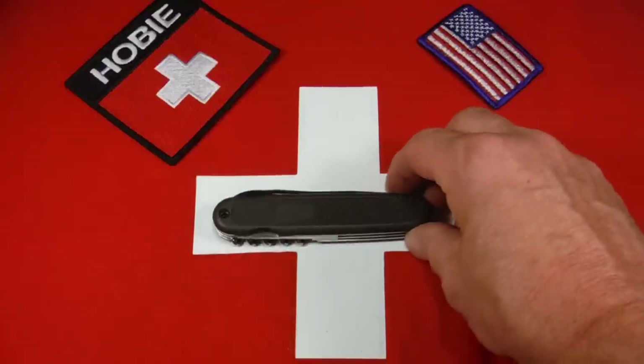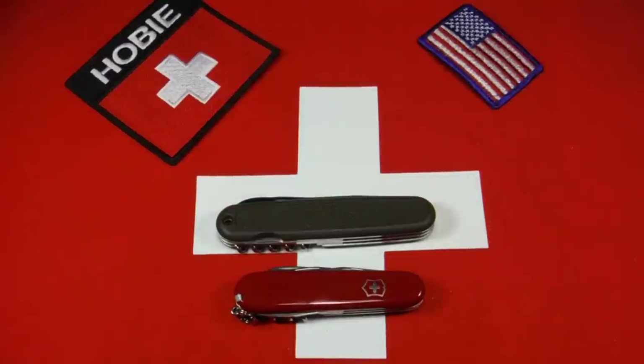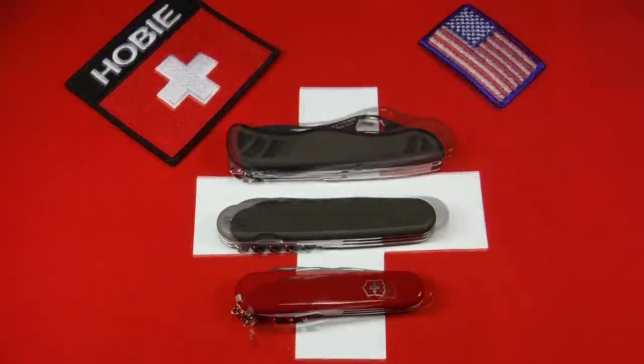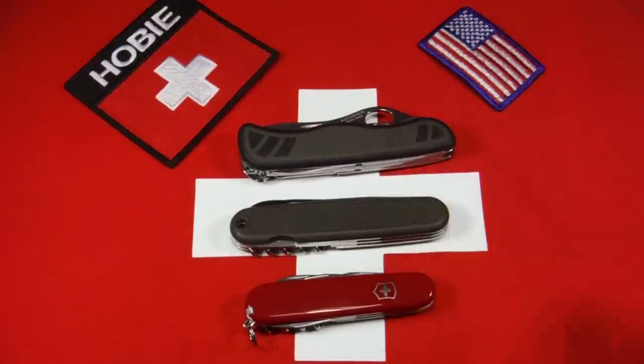It's a 108 millimeter knife, which puts it somewhere in between the Spartan, which is 91 millimeters, and the Swiss Army soldier knife. And I meant to say the Swiss Army soldier's knife is 111 millimeters.